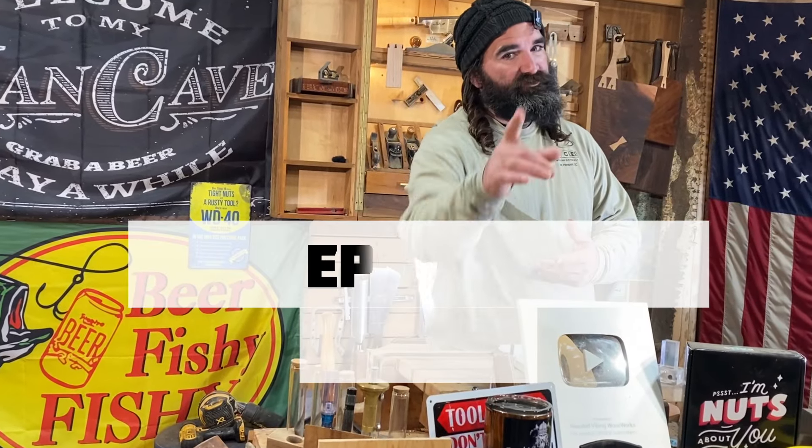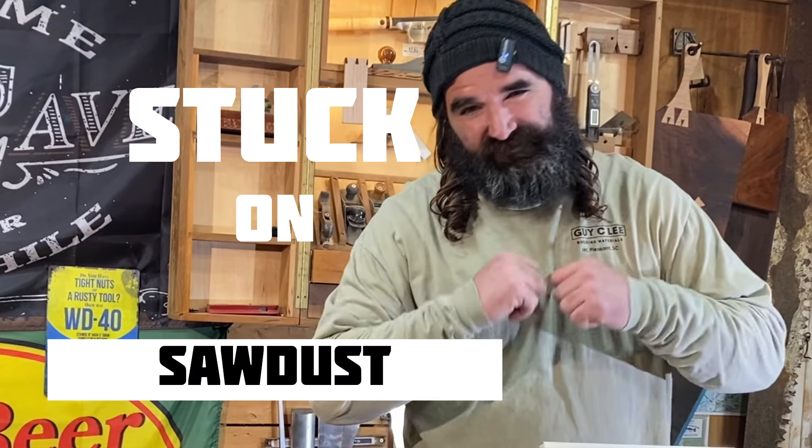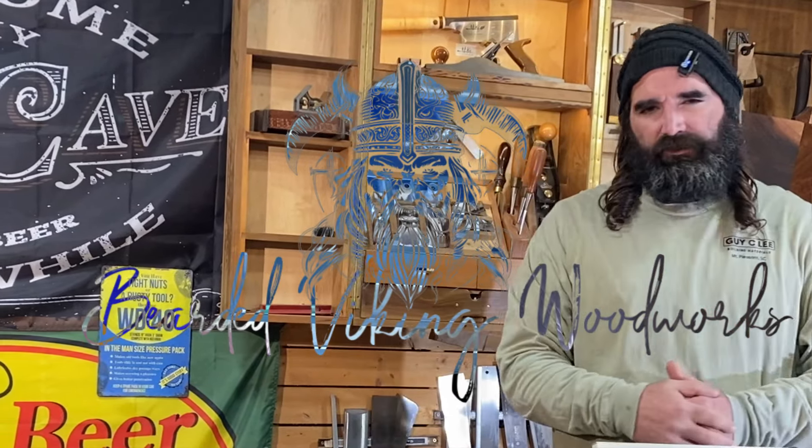Rockstars, welcome to episode 30 of Stuck on Sawdust. My name's Daniel with Bearded Viking Woodworks. If you're new to the channel, make sure to catch up on the previous episodes of the Stuck on Sawdust series. You don't want to miss out.